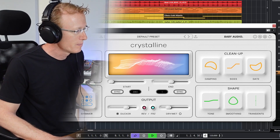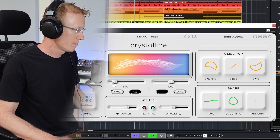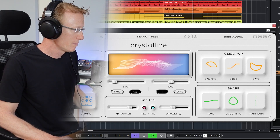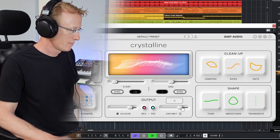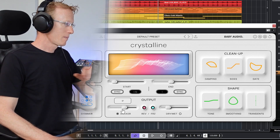And wet. All right, and that is Crystalline by Baby Audio.